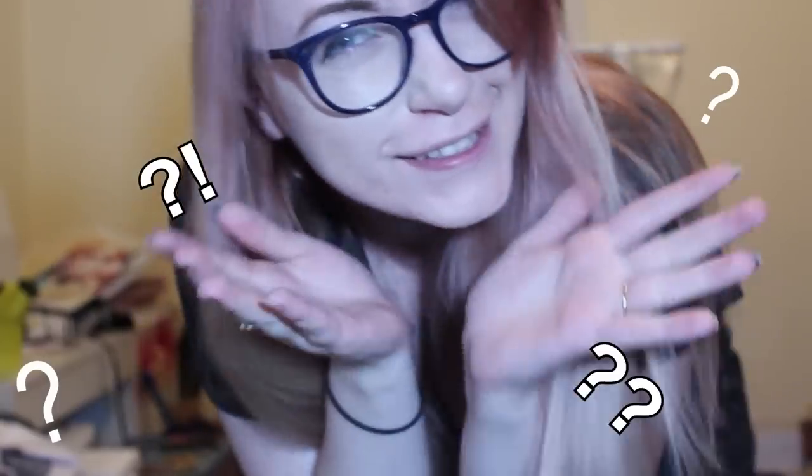Hi YouTube! Nintendo Fangirl here with a fun video. It's funny, I actually lose a couple hundred subscribers basically every time I upload a video, and most of my videos are actually related to Nintendo. So let's see what happens when I upload this one.